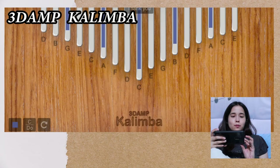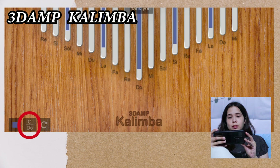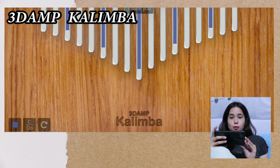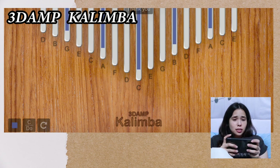I press that button with the C or DO, and then the letters showed up. And if you keep pressing it, it'll either be letters or numbers or nothing. You can do swipes, see.